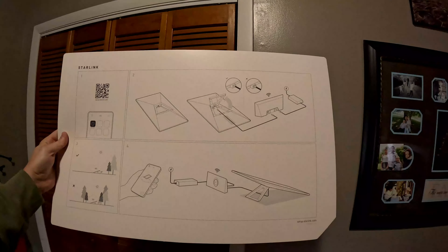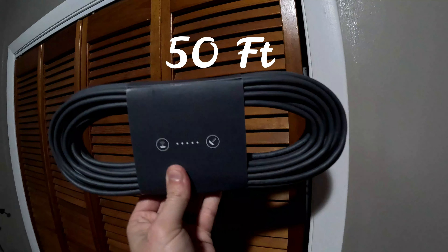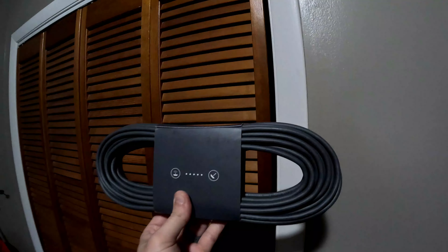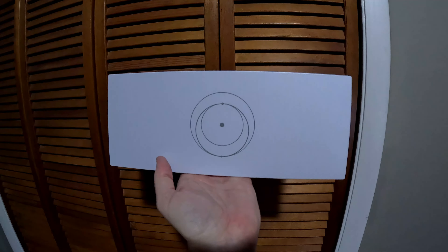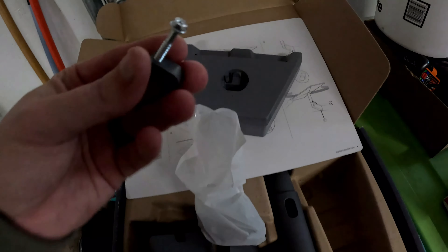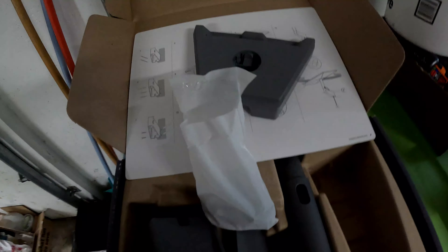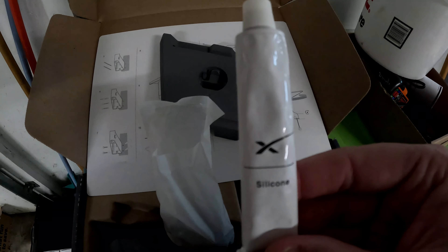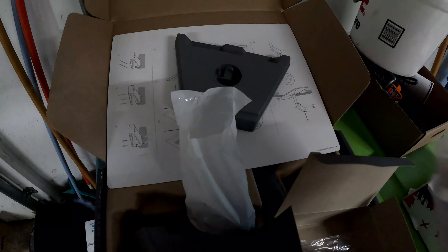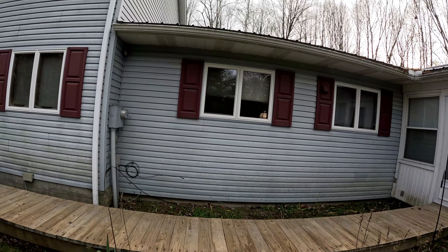This is the cord that goes from your receiving antenna to your router, and this is the Starlink router — not much to it. They give you a bag of clips for the cable so you can secure them cleanly, and they even give you Starlink silicone to put in your holes and seal them up nicely.